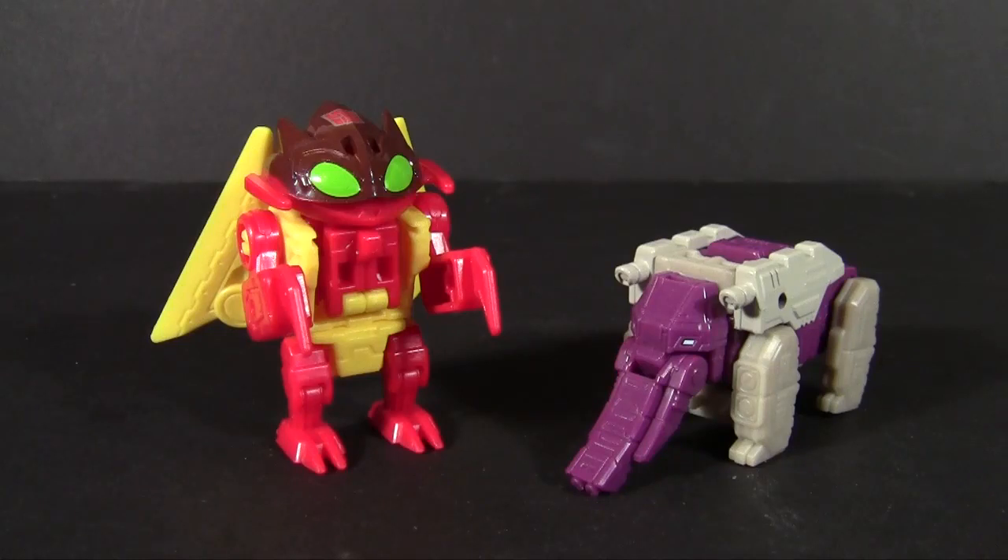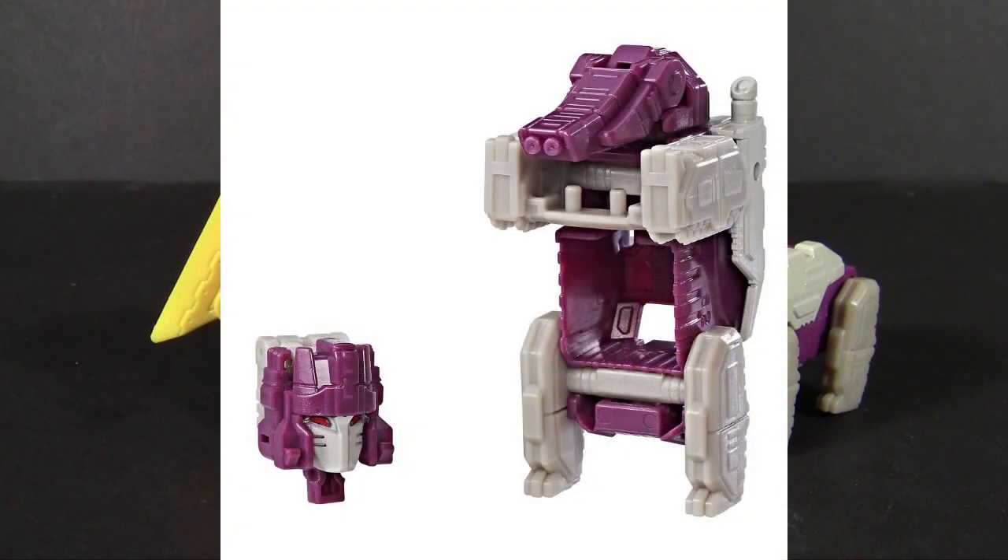I was going to do an opening gag for this review, but I couldn't really think of anything funnier than this official stock photo of Shuffler, which tells me that Hasbro managed to hire a photographer who doesn't know what an elephant is.